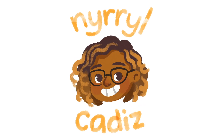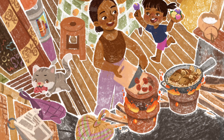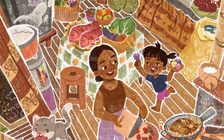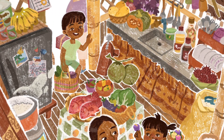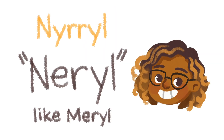Hello everybody, I'm Nerelle Cadiz. I'm a children's book illustrator and welcome to my first ever YouTube video. For this video, I'll be creating an illustration featuring a native Filipino kitchen. For anyone wondering, my name is pronounced as Nerelle — it's like Merelle but with an N.